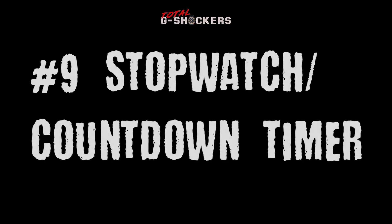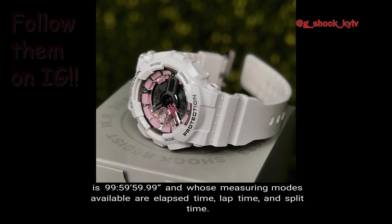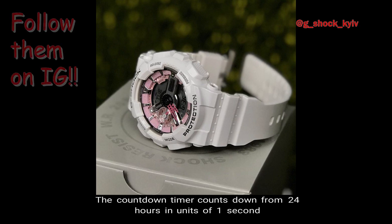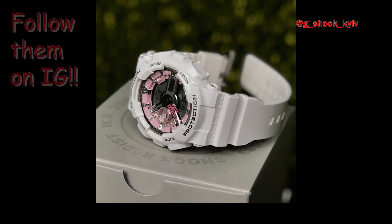Number 9: Stopwatch and Countdown Timer. The GMAS-110 comes with a 1/1000 second stopwatch whose measuring capacity is 99 hours, 59 minutes, 59 seconds, and whose measuring modes are elapsed time, lap time, and split time. The countdown timer counts down from 24 hours in units of 1 second, and you can set the countdown timer in 1 minute and 1 hour intervals.